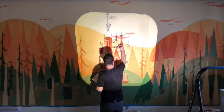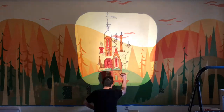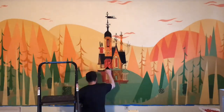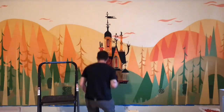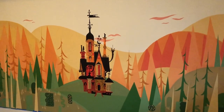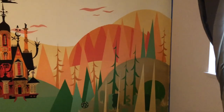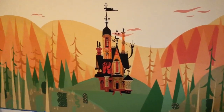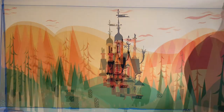Going through and adding the black linework to the house was a big step — it really adds some definition to what we're doing here. And there it is. This was a big step for the project; it really got over the hump once the house was in there. It's not done yet by any means, but we're well on our way now.